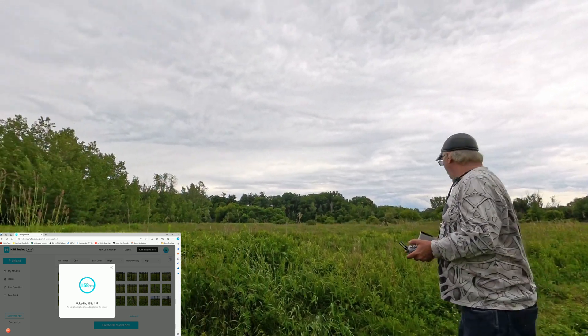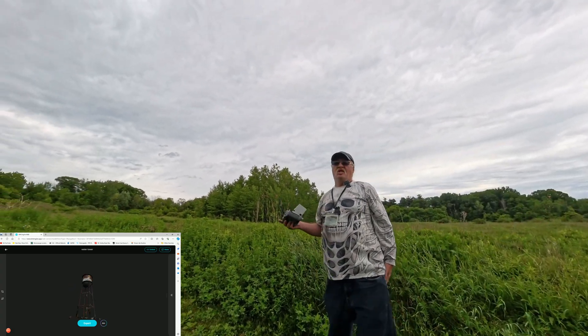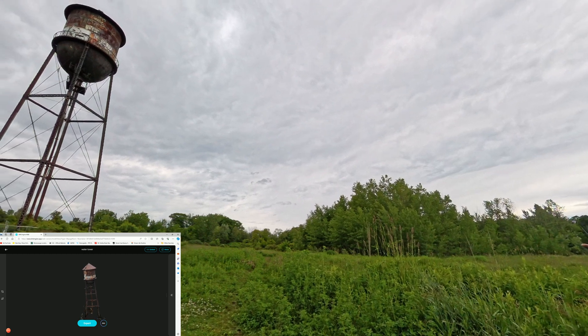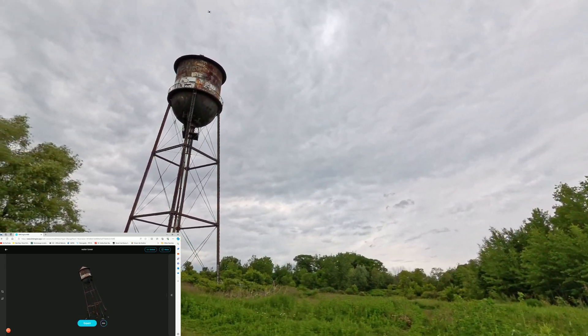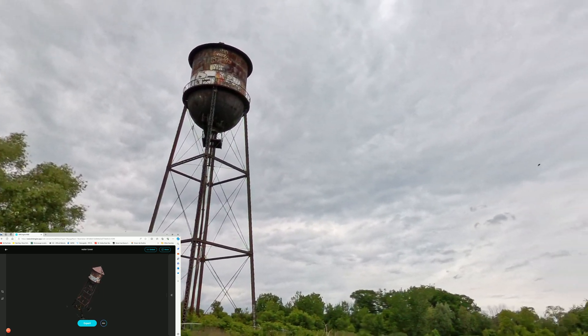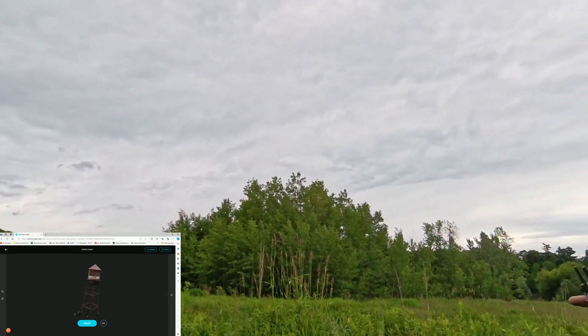Okay guys, she's starting to rain. Anyway guys, I appreciate the watch and hopefully we got enough photos here to try and render a 3D object of this water tower. All right guys, thanks for watching. We'll catch you in the next one.